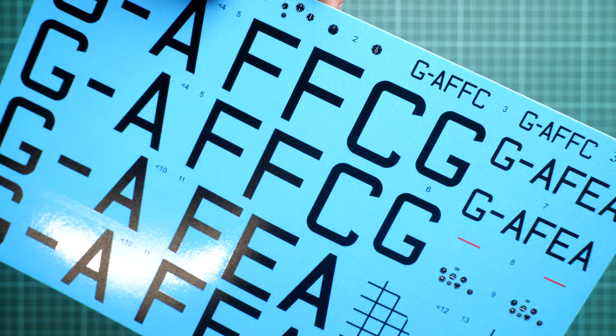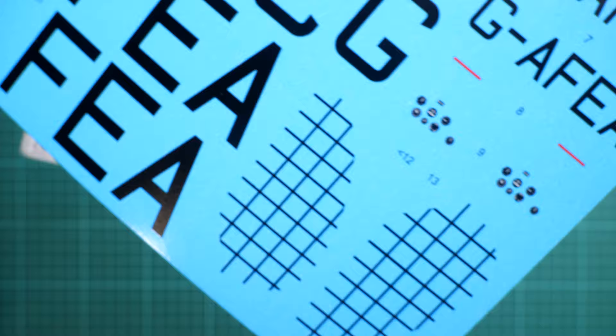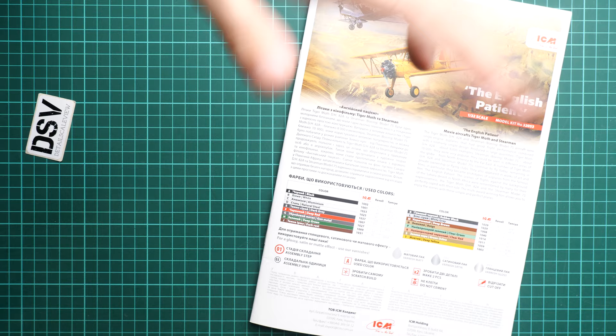As usual I would like to show you the decal sheet. It is printed on one paper and here you can see all the necessary symbols. We have dials for the instrument panel and overall printing quality is really good. I do not remember having any issues with ICM decals, so I guess this one is no exception. Next we can move on to the assembly manual.